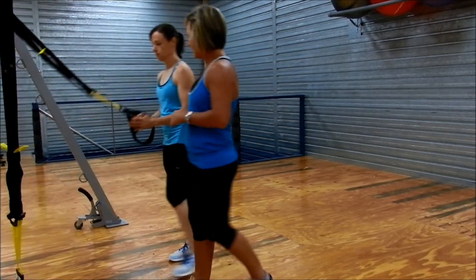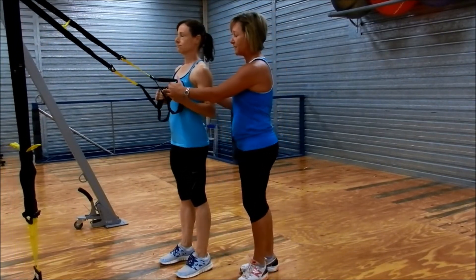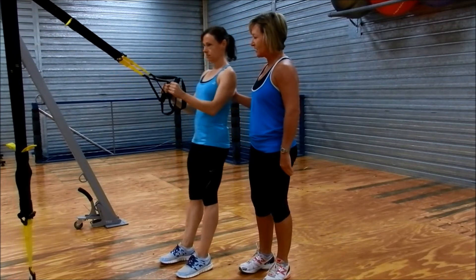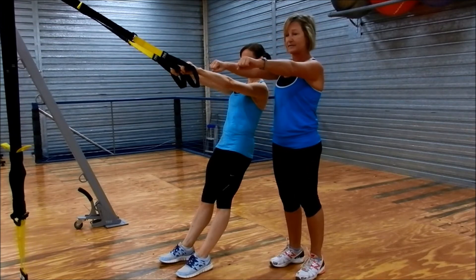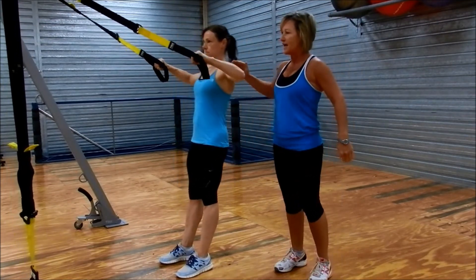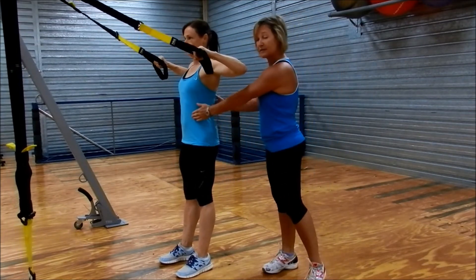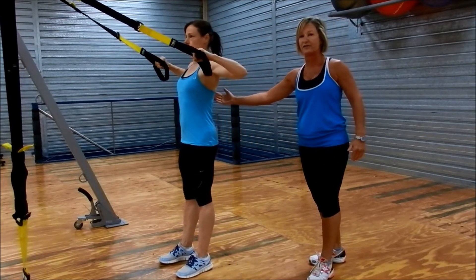We're going to start with Helen. A good starting point is where your hands can touch your chest — you lean back. Make sure that your abs are switched on. Your palms are down and they're going to the right. Take your elbows nice and wide and back, nice and smooth. You can see Helen's got her abs tucked in. As she comes up, she squeezes the back of the shoulder blade.